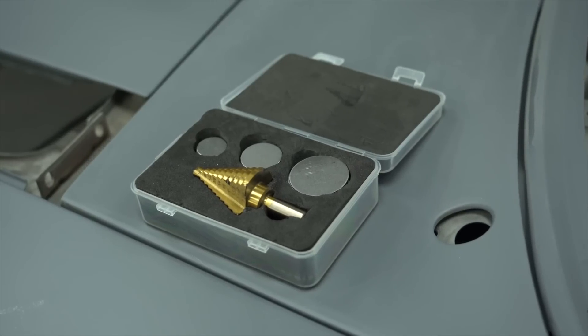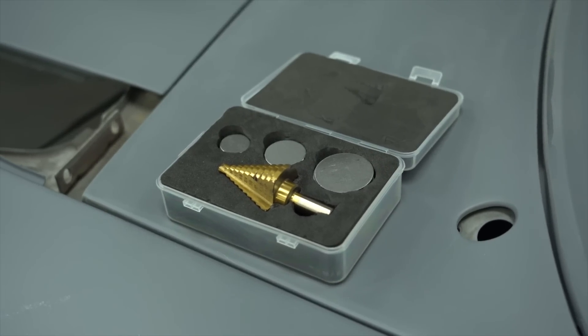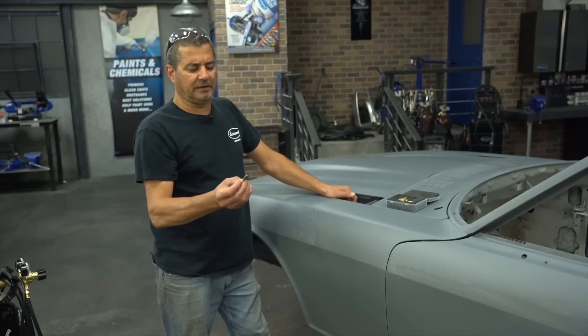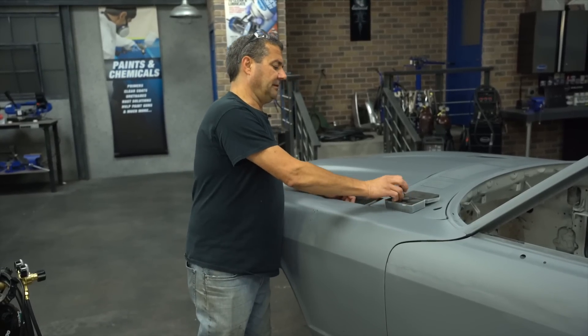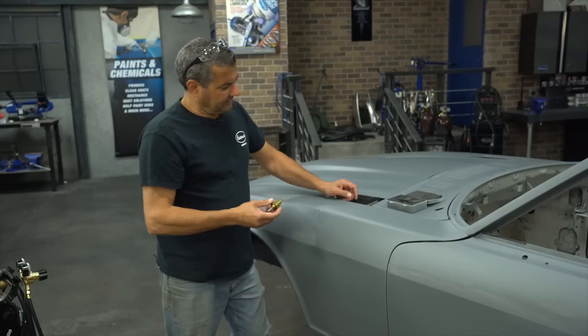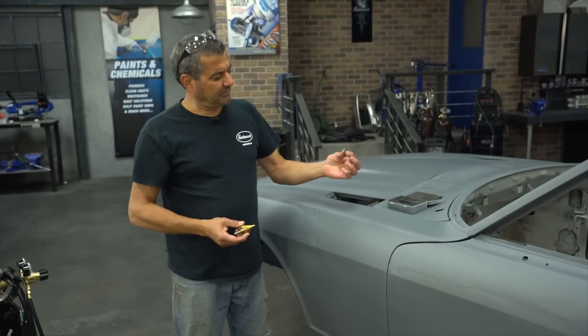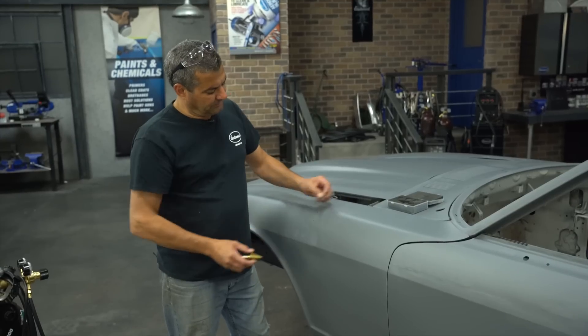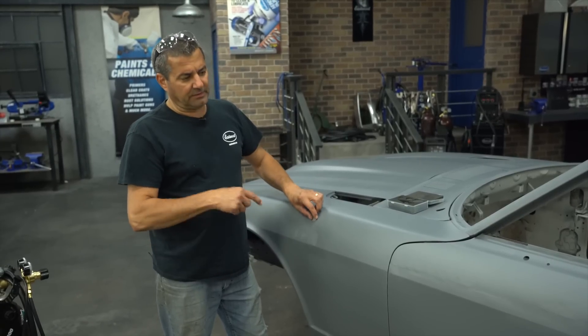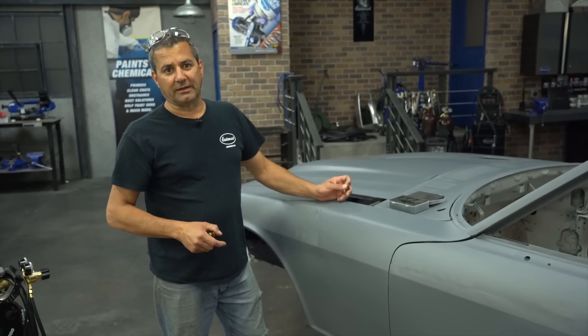What we're going to use is our plug kit, which is essentially small 18 gauge circular pieces of steel, and the step drill bit. These things are sized — we have a couple thousandths undersized on the plugs themselves. You drill the hole, put this in here, and you'll get a perfect weld every time. Let me show you how it's done.